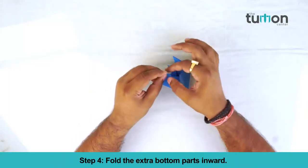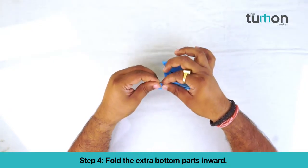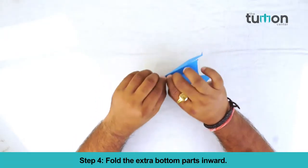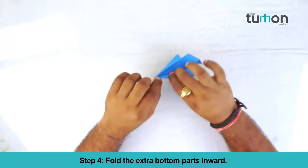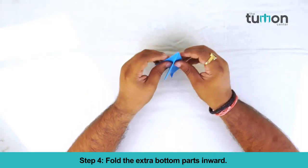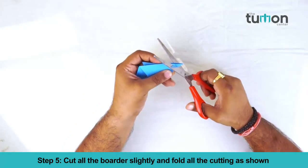Fold the extra bottom parts inwards. Cut all the borders slightly and fold all the cut pieces as shown.